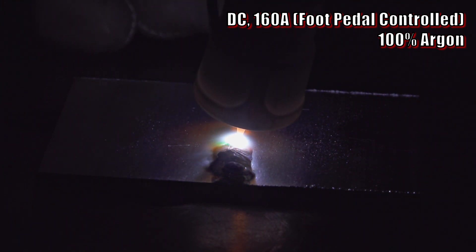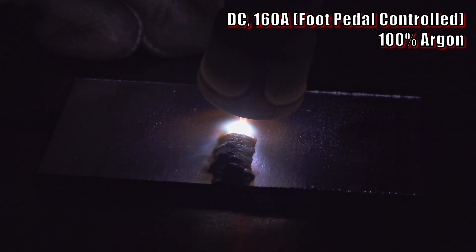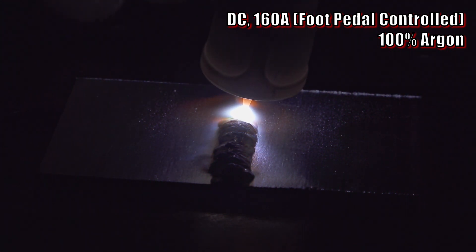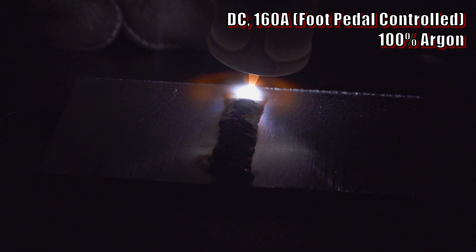As you can hopefully see in these arc shots, the AC cleans off the oxide layer, leaving a shiny flowing pool of aluminum that reflects like a mirror, and it won't reform the oxide layer while it's shielded from oxygen by the argon. This leaves you with a clean, liquid pool that is controllable and easy to add filler metal into.